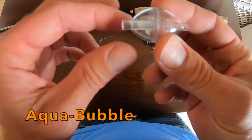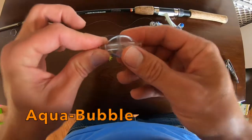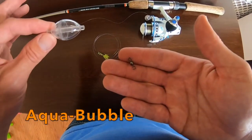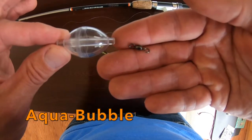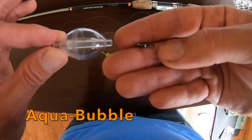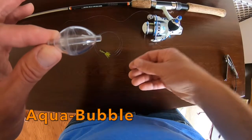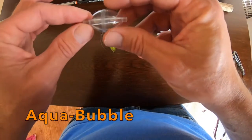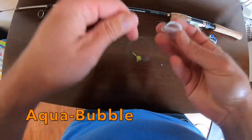The easiest way to set these up is with a swivel. Put the bubble on the line, pull the line through the bubble, tie it to the swivel, and then tie your leader to the other side of the swivel down to your fly. Pretty simple — let me show you how we do it real quick.